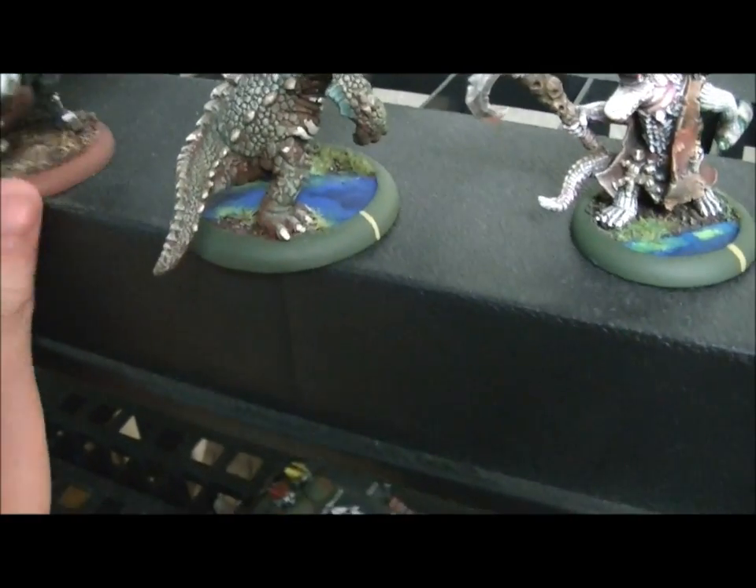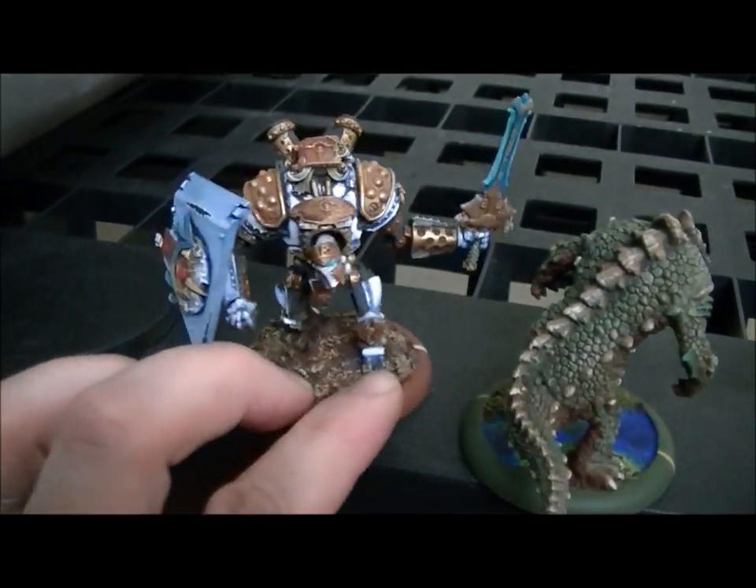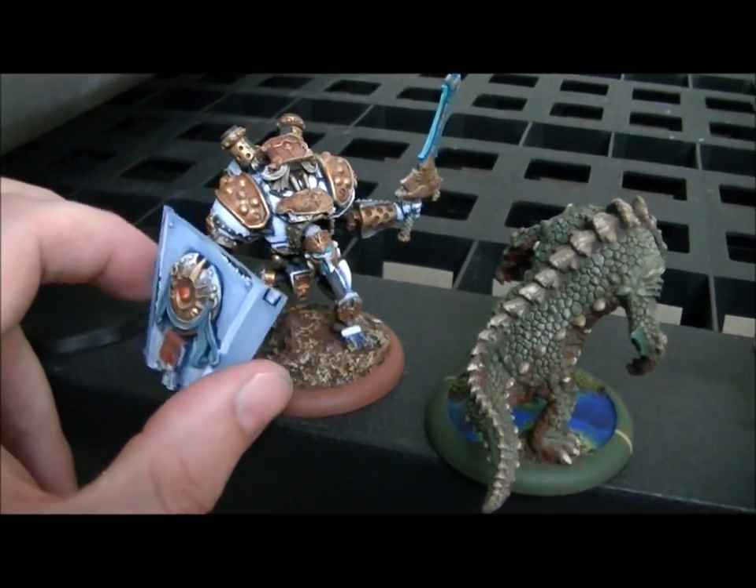I just absolutely love the whole feel and concept. They have kind of a Louisiana Bayou thing going on. Here's this guy — I don't even know what this is. He's got this giant shield. Is this a conversion? Nobody knows — it's certainly pretty huge.